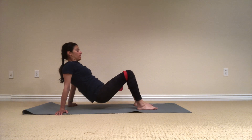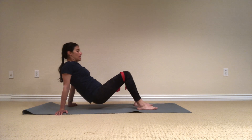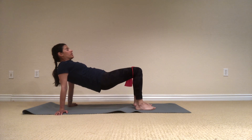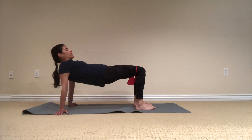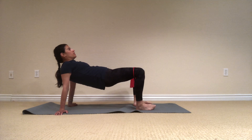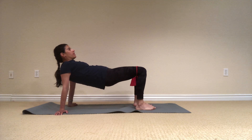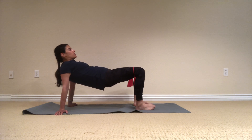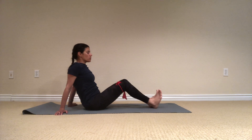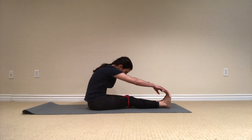Three more, and down, exhale, two, last one. We'll stay up here, and I just want you to open the leg out and release. Out — try to keep the hips up and even. And open five more, and four, breathe, three, exhale, two, last one. Lower it down. Stretch the leg forward and give yourself a little bit of a stretch here. And breathe.